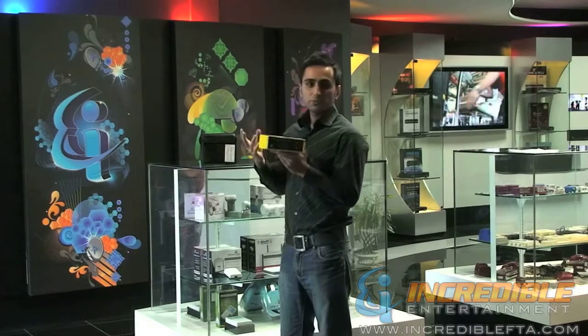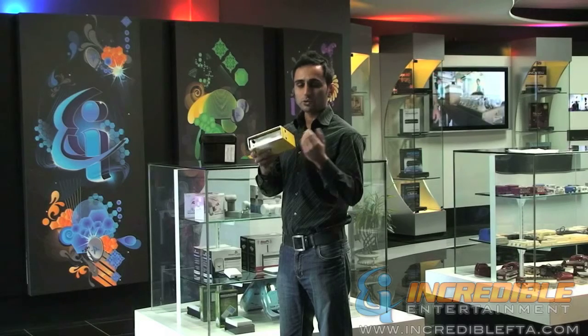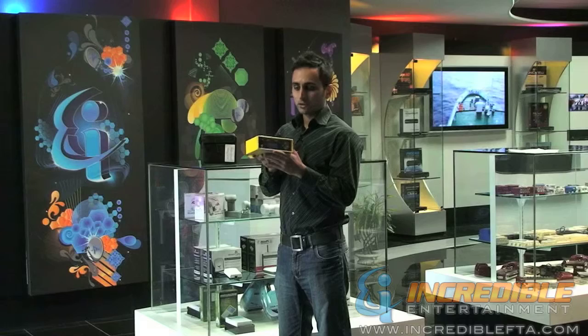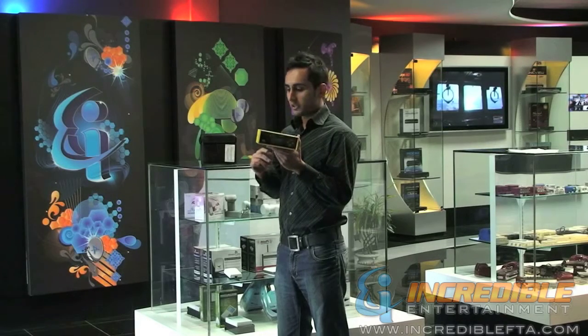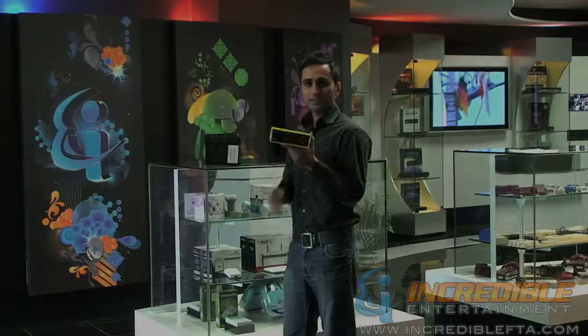This satellite finder comes with a wall plug battery charger, because it has a built-in battery so you can charge it with a wall plug or with your car charger. It also has a USB connector that you can connect to any USB device. And it also comes with a leather pouch. Alright, thanks.